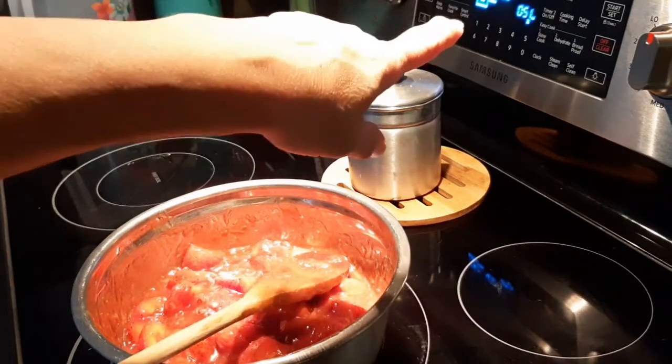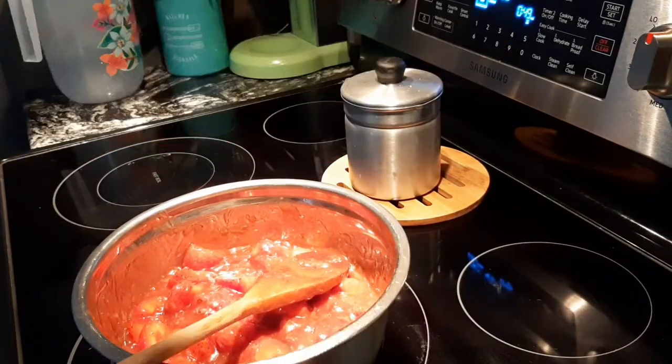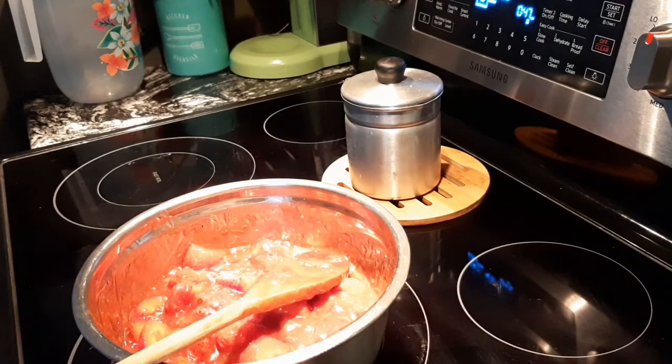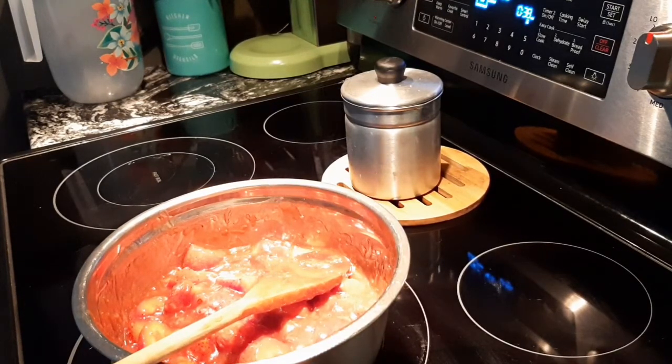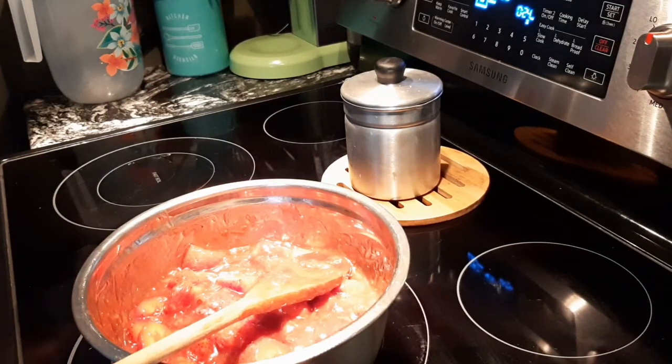Right now I've got about a minute to go on my pie crust. I'm hoping the center doesn't collapse — sometimes that happens because I don't have enough pie weights. I ran out of beans. I've got to put that on the grocery list — you can use dry beans to weigh down your pie crust while it blind bakes.